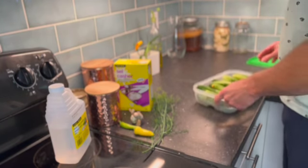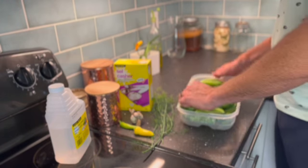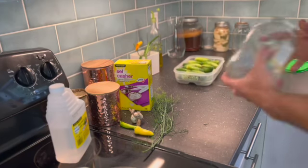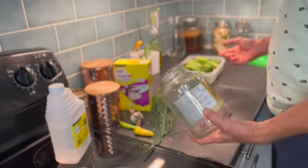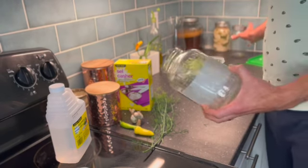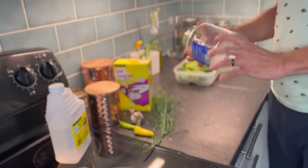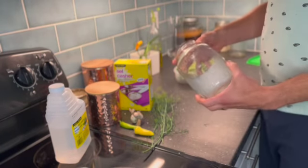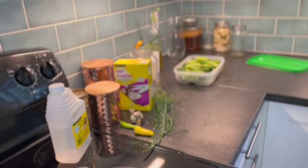And then of course the main ingredient: the cucumbers. You can also see that these are refrigerated pickles so you don't have to can them — you don't need actual canning jars. You can just use a normal jar; I'm just using a leftover olive jar.